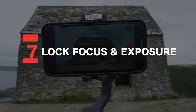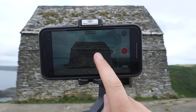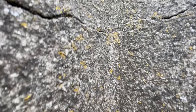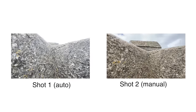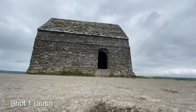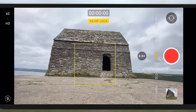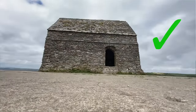Tip number seven: lock your focus and exposure. Once you've decided on your shot or focal point, tap and hold your screen to lock off your focus and exposure. The last thing you want is an exposure change halfway through your shot. Just look at these two shots — this first one is in auto mode. See the exposure change? This looks ugly because your camera is in control. You want to be in control. Tap and hold that screen, lock off your focus and exposure, and there's no exposure change halfway through your shot. Much more professional looking.